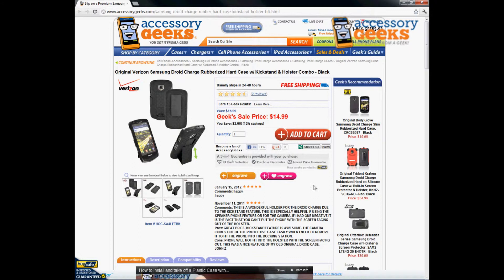We also have free shipping on top of that, so take advantage of that and get your Droid Charge Rubberized Hard Case with Kickstand and Holster Combo today. Thanks for tuning in guys, and remember — you got it from a geek.